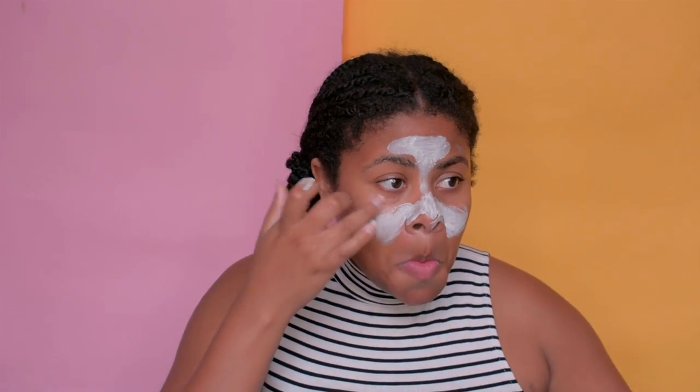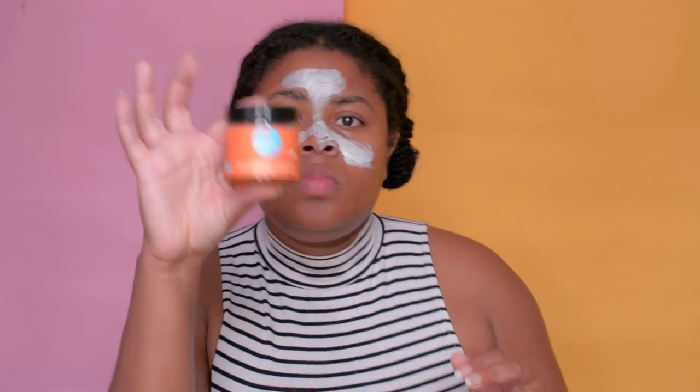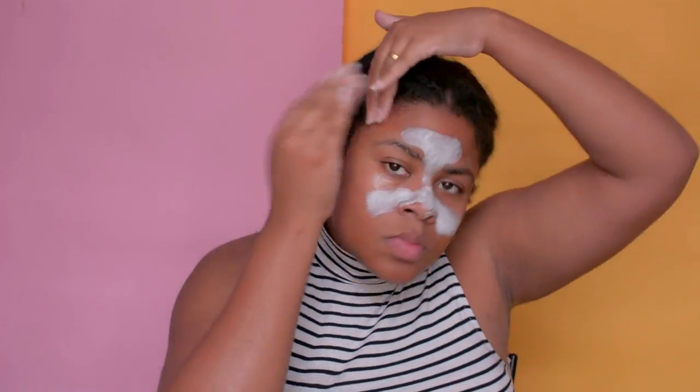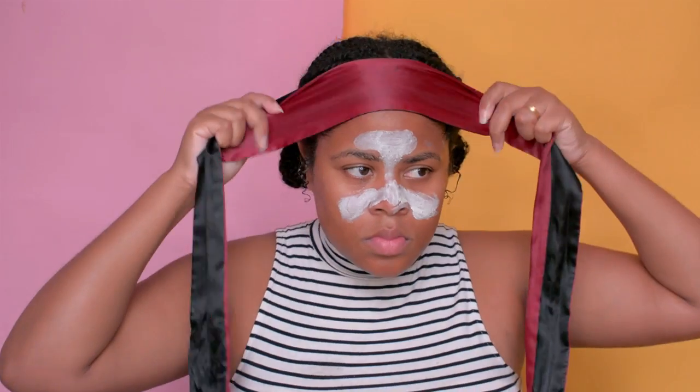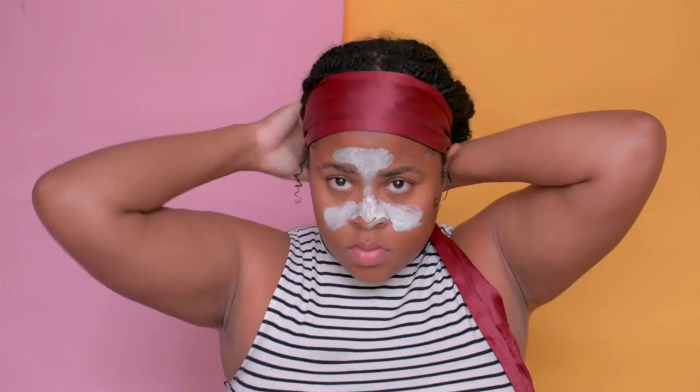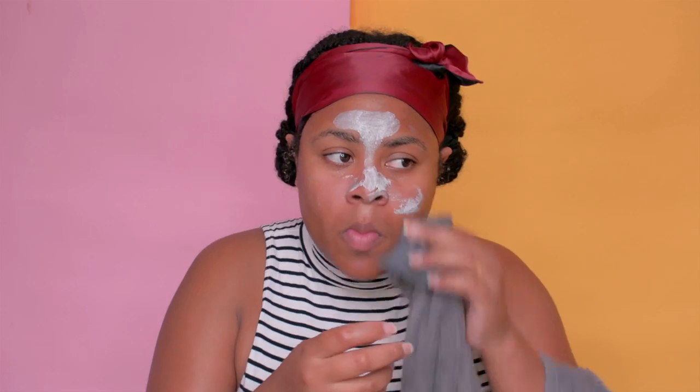While the eye cream sinks in, I do my edges really quickly. I'm using my Curl Control Paste — I love it because it doesn't really hold my hair, but it nourishes it. I tie it up while I do the rest of my makeup. Then I let the mask dry and sink in, and take it off using a warm wet towel — I wipe it off rather than rinsing.